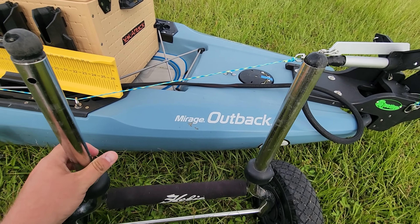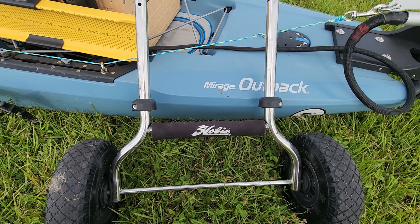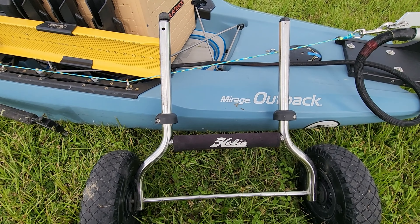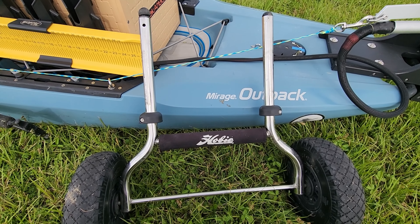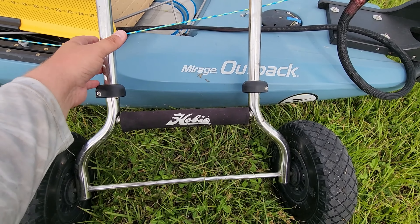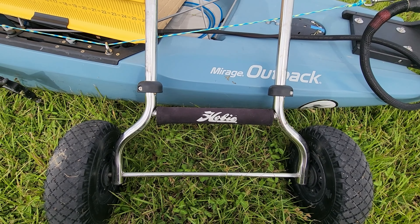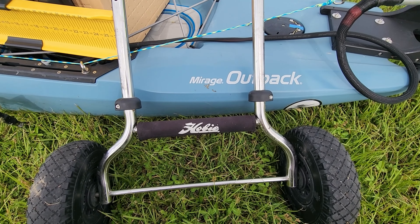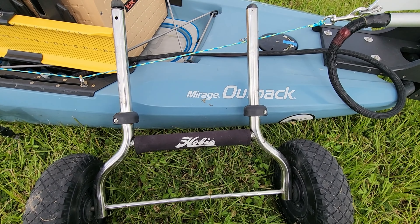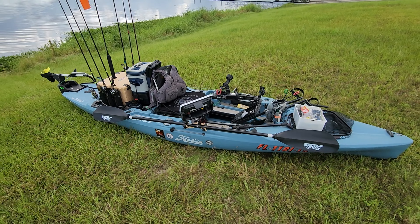Back here I have my wheels — this is the HD Cart from Hobie. It goes in the scuppers. It's a little controversial because it's known to potentially cause cracking of the hull on a weighted-down kayak, but I've had good luck with mine on this boat and previous ones. Eventually I want to upgrade to more of a bunk-style cart, but no complaints right now.